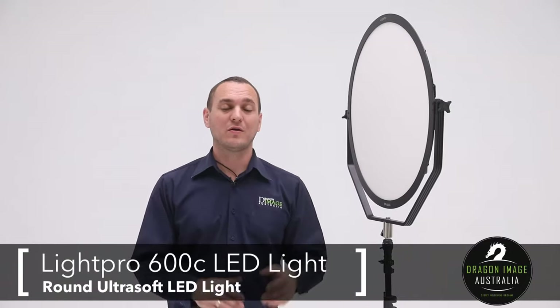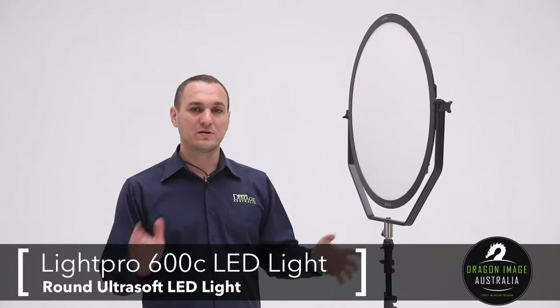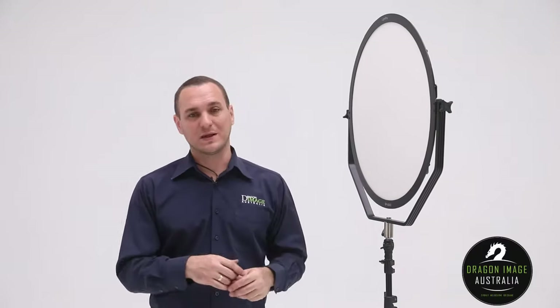Hi everyone, welcome to Dragon Image. Today we're having a look at the LightPro Ultrasoft 600C. The 600C is the middle size in the Ultrasoft series, there being a 400C as well as a 780 and a 1000C, which are the bigger brothers of it.